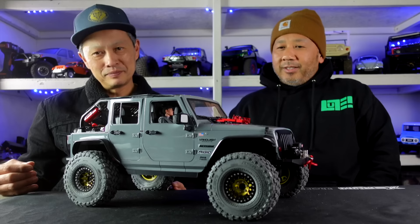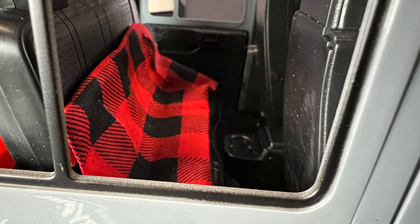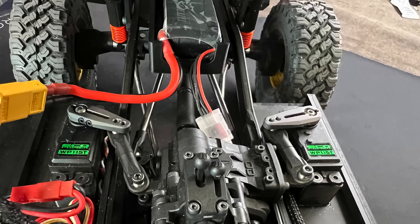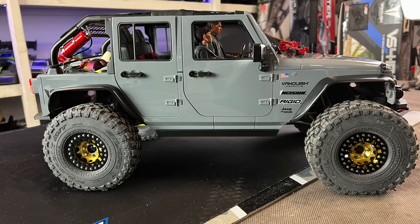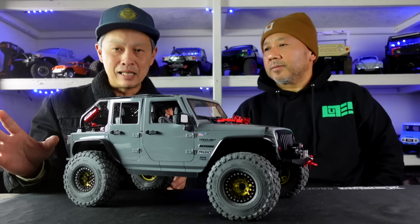It's an Injura hard body on top of a Vanquish portal builder's kit. What's cool about the builder's kit is they said, instead of just having that body and those tires that not everyone wants, why don't we just give them the baseline so people can come up with their own builds — sometimes low CG, sometimes custom builds. And you went for a custom scale build, right?